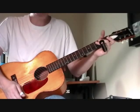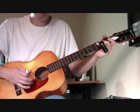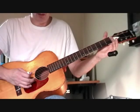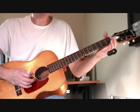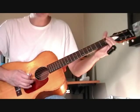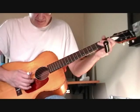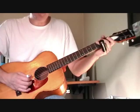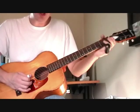Let me run through the tuning for you — make sure you've got it. The sixth string should be a D instead of an E as it normally is. The fifth and fourth strings remain the same: the fifth string is an A, the fourth string is a D. The third string, instead of a G, is now going to be F sharp.